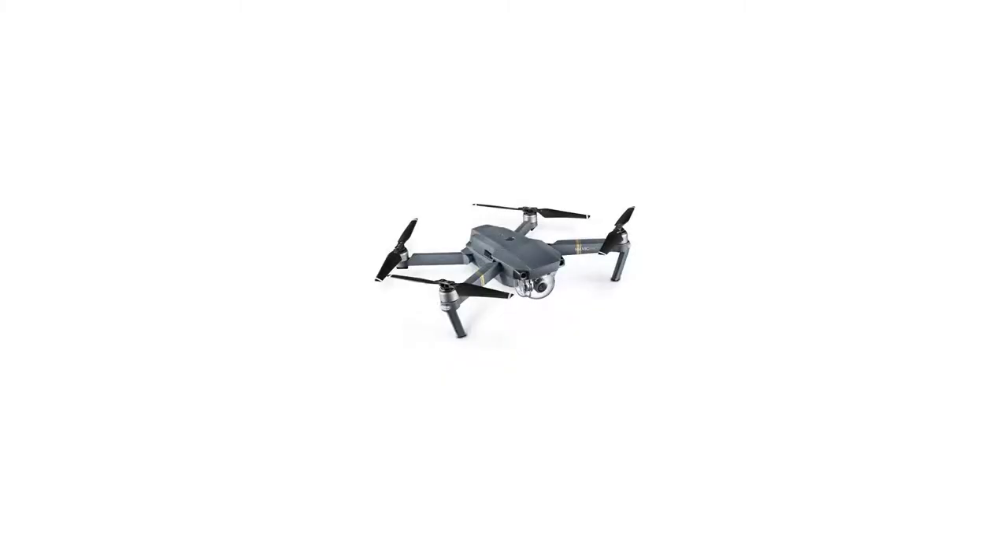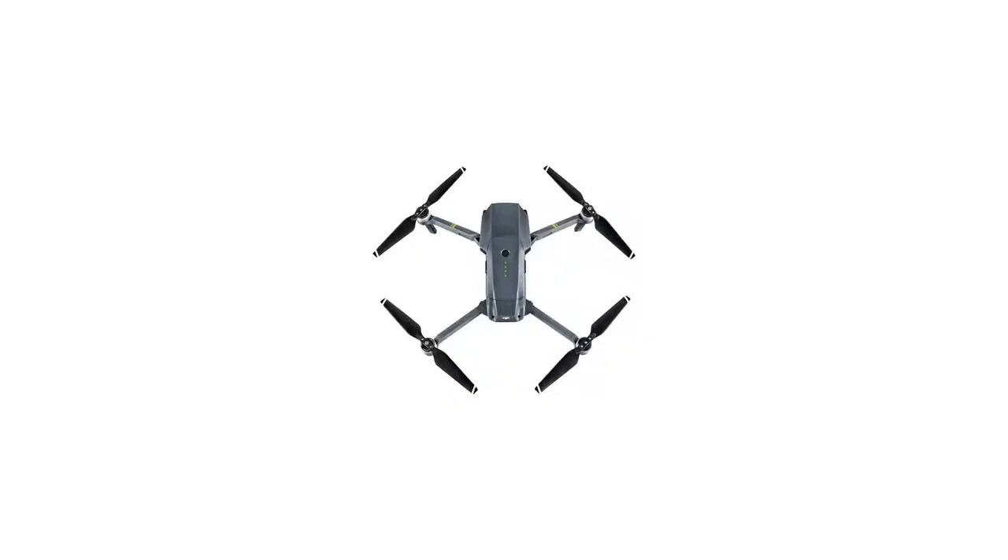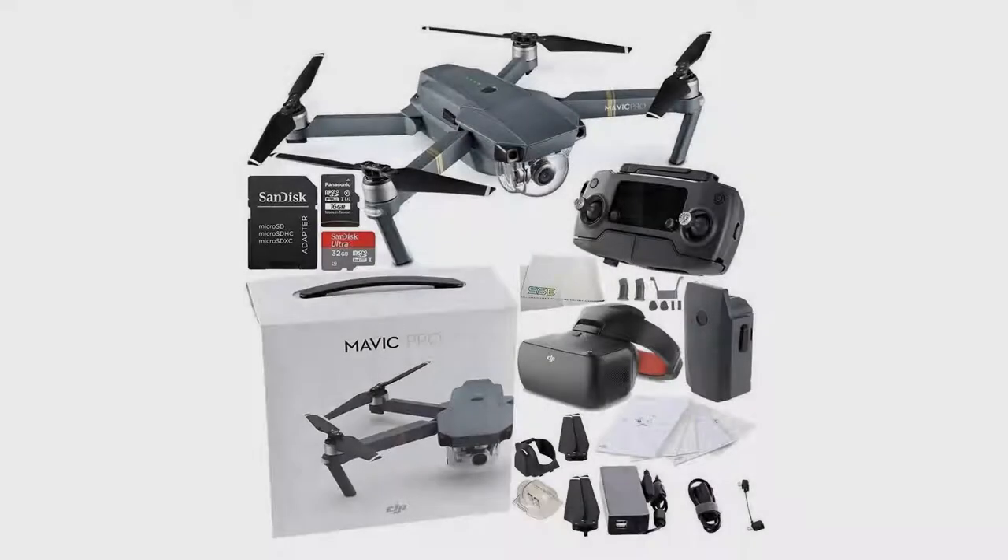The drone features an advanced flight control system that draws on a host of sensors including a ground-facing camera, ultrasound GPS, dual-redundant IMUs, and more to keep track of where it is flying in 3D space and even avoid collisions.